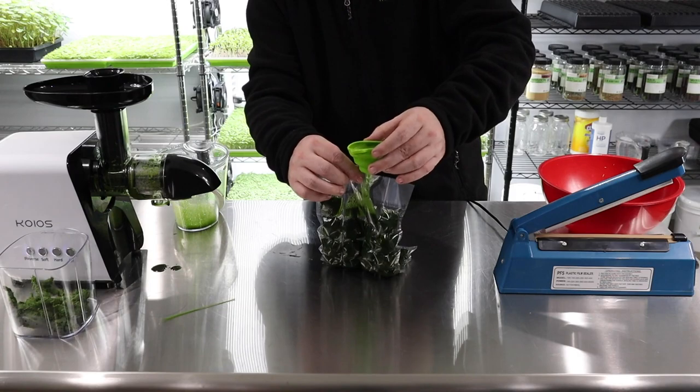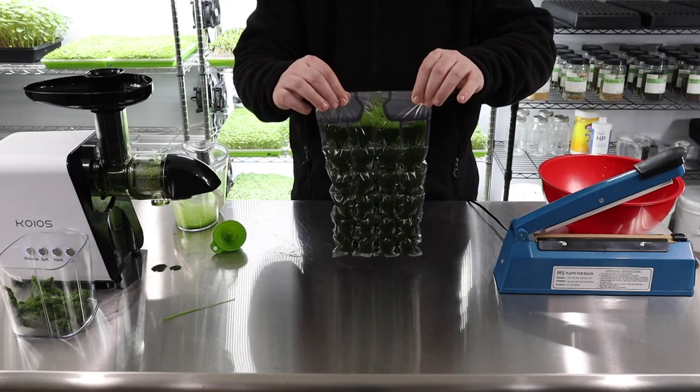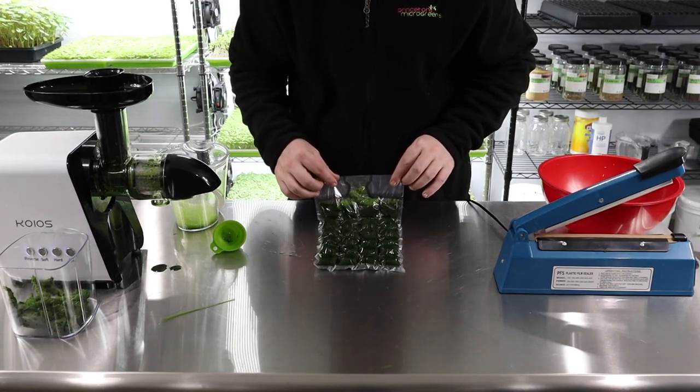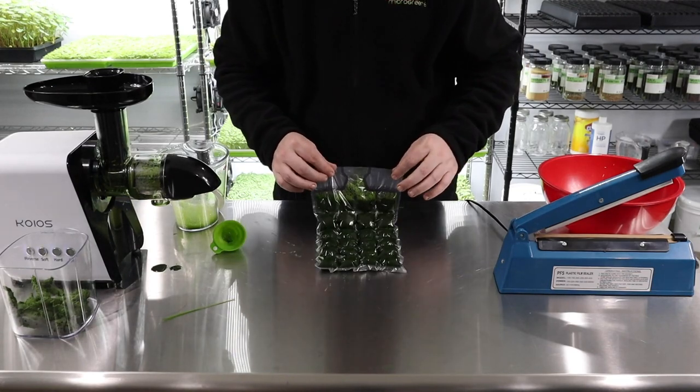We've got that done. We can take the funnel out and you can see the entire bag is filled up pretty well. This is beautiful — look how awesome that looks! This is a lot of fun.